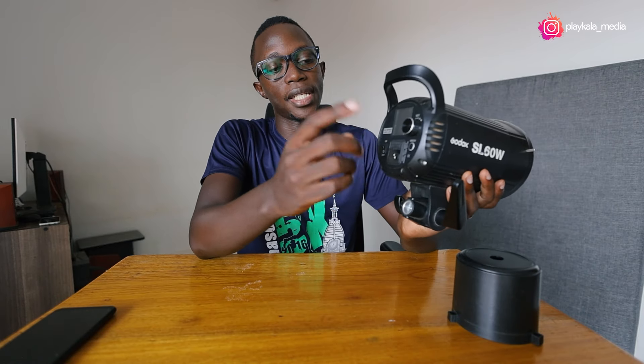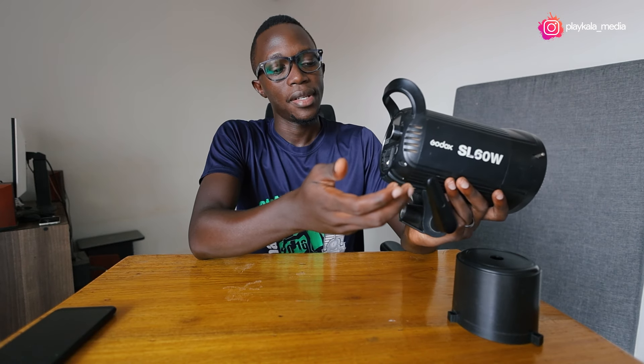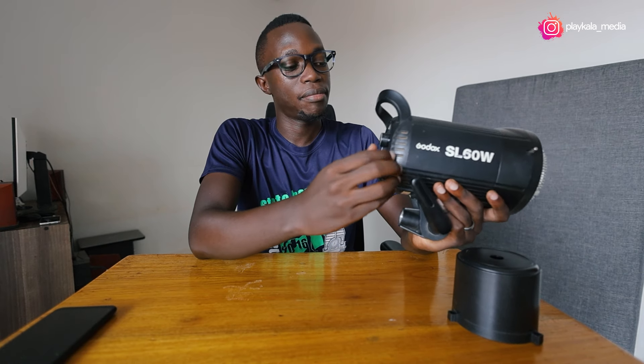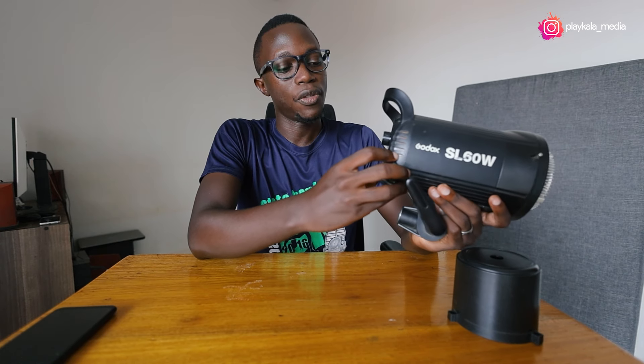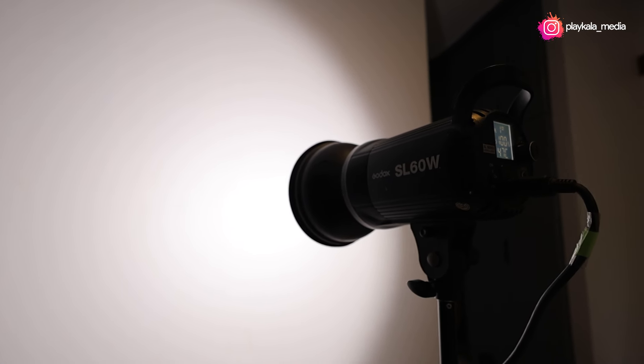This light doesn't use any batteries. You just have to power it directly into your wall and put it on the socket. I think that is sort of a con, but in my experience I've not really had any issues, because for the amount of light that you get from this SL60 you would pretty much be happy with the impact. It doesn't come with a remote out of the box, but you can buy the remote separately if you have two or more of these lights and want to control them remotely.